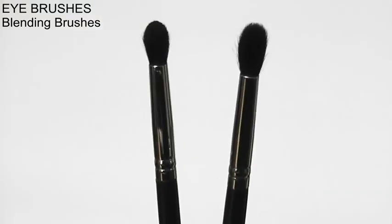Hi everyone, welcome back to another Monday makeup lesson. Today we're talking about eye makeup brushes because you guys ask me about eye brushes all the time. Let's start off by talking about blending brushes because those are the essential brushes.